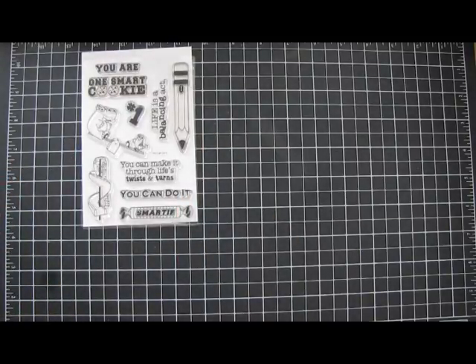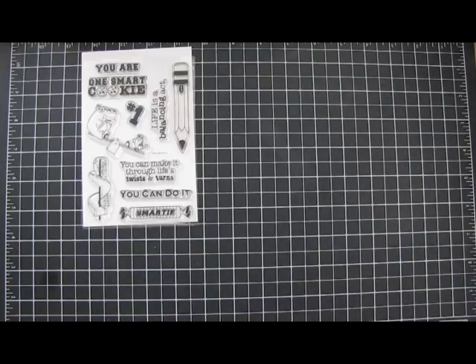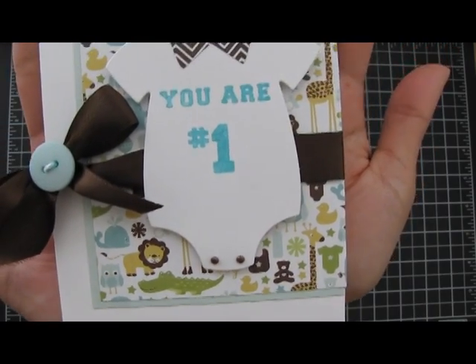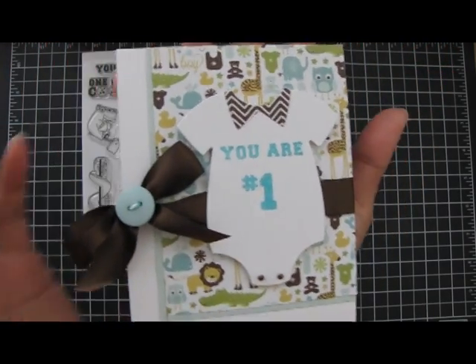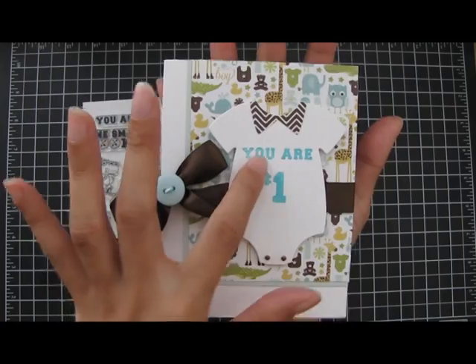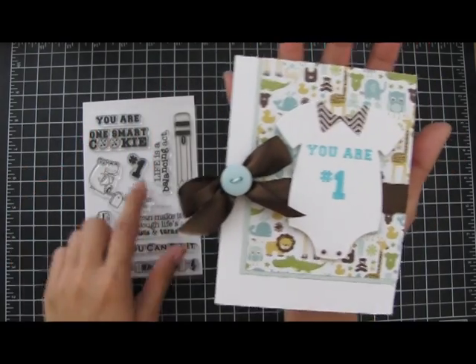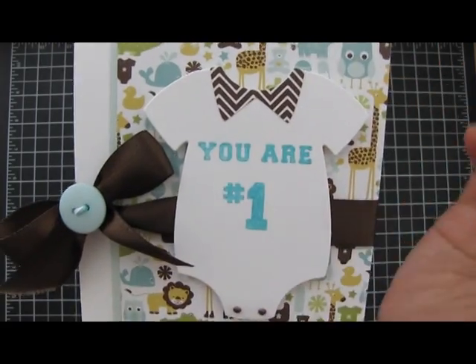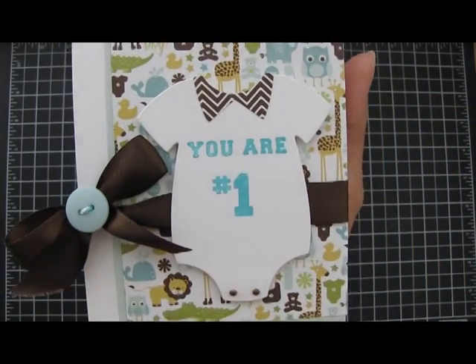Here is the first one. I made a baby boy card and it looks like this. The stamps that I used are the UR and the number one. And the die cut is from The Greeting Farm.